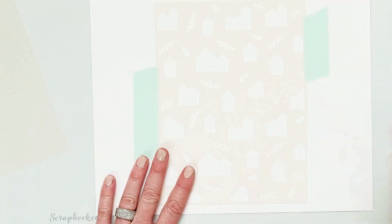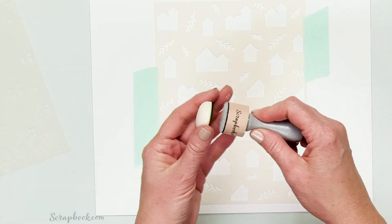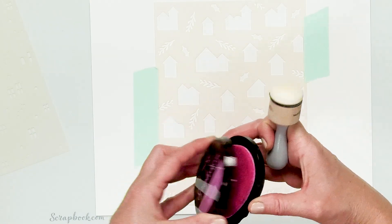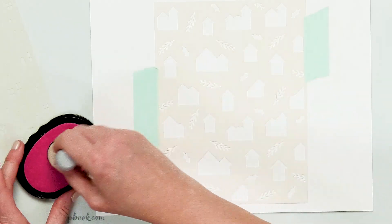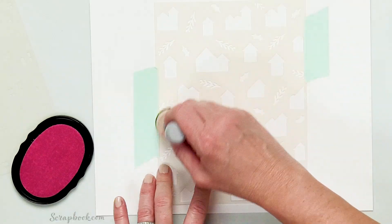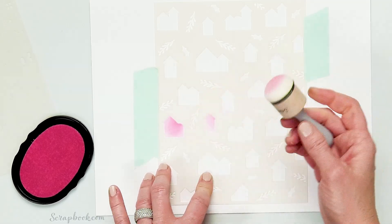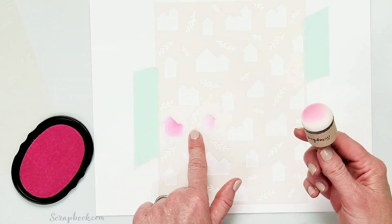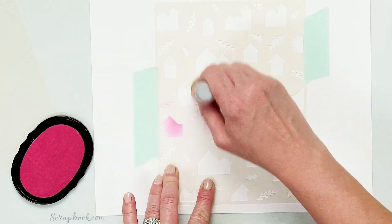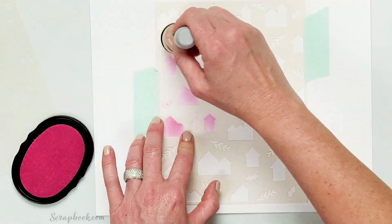This is pretty set right there — it's not going to move. Then I'm going to take my foam domed blender with a new top and take some of this pink flamingo. I want my houses to be pink, so I'm going to add a little bit of pink to my blender tool and go all over the houses. You could even use a different color to do each of the sprigs, but I'm going to do the whole thing pink just for the sake of time to show you how easy this stencil is to use.